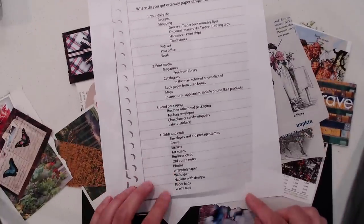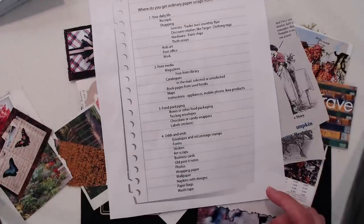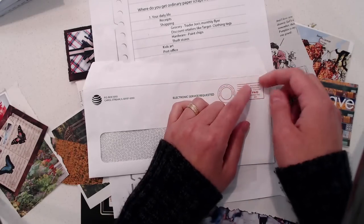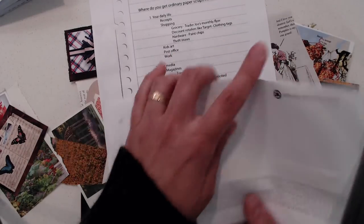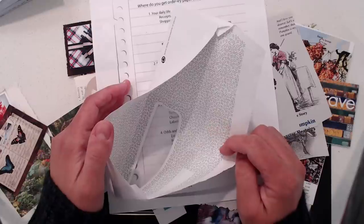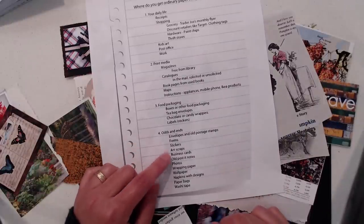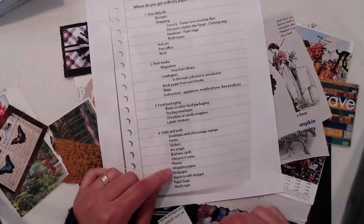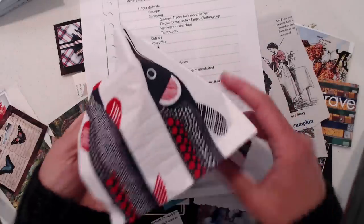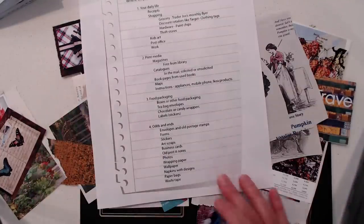Other odds and ends: envelopes and postage stamps — not just sheets of stamps but the ones you peel off the edge of an envelope. You can tear off or pull up an old postage stamp. Also on security envelopes, there are a lot of really great designs, so I use these a lot in my backgrounds. Stickers, any kind of sticker. Art scraps, business cards, old post-it notes, photos, wrapping paper, wallpaper, napkins with designs — here's one from Ikea — paper bags, and washi tape.